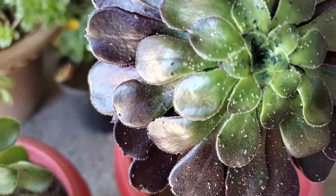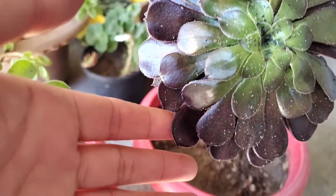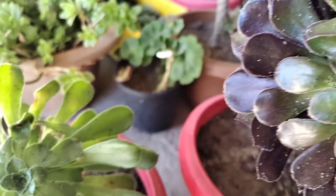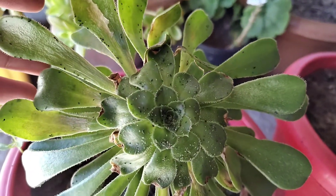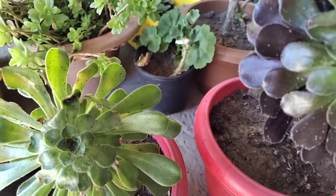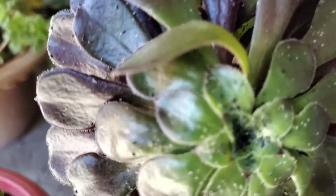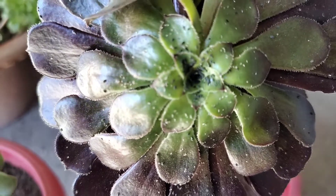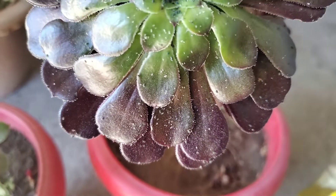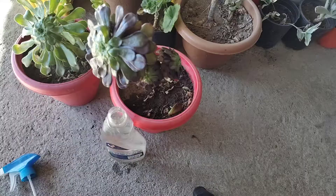So now we will try to cure these bugs. These bugs are very fast. When plants are attacked, they will not spread to other plants. They will not affect different plants. So we need to act quickly.